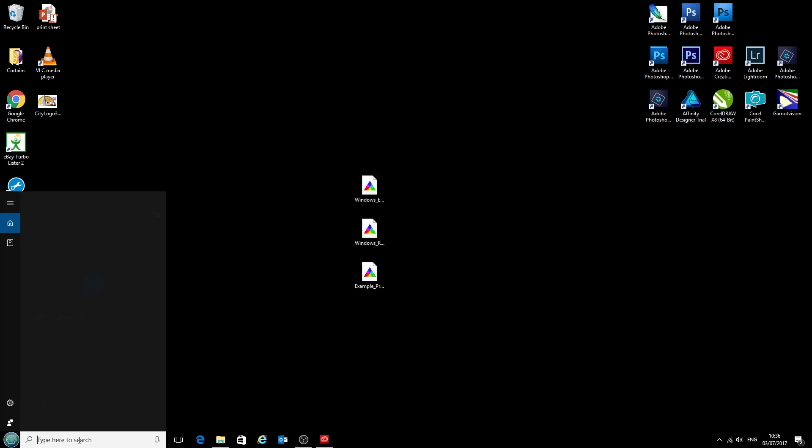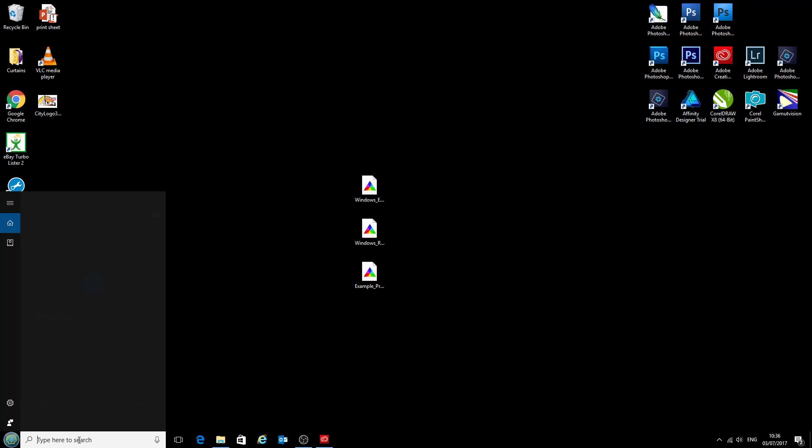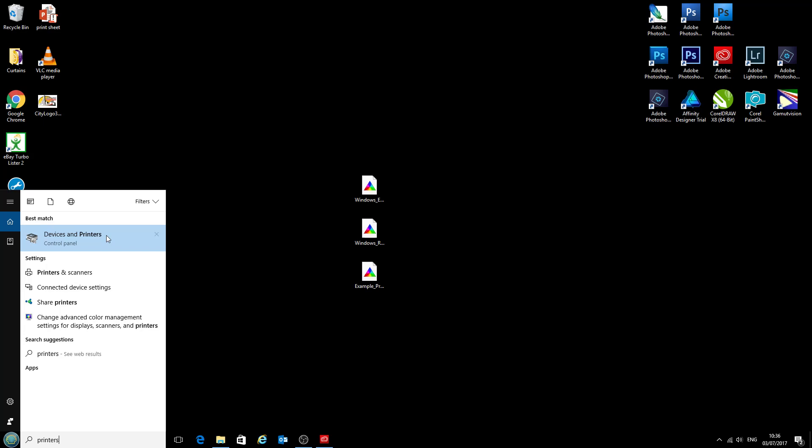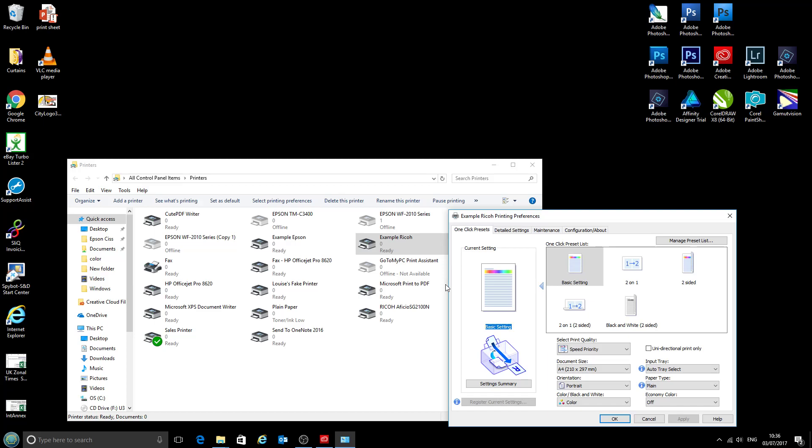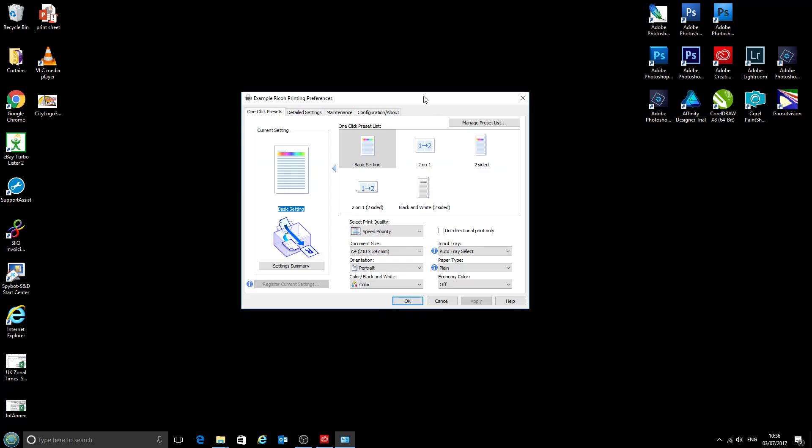To start with, if you're on Windows 10, you can type 'printers' in the start menu and open Devices and Printers on the Control Panel, or alternatively go Start and then Printers. Today we're going to be using this example Ricoh printer, but yours is probably called something like Ricoh Officio SG2100N, SG3110DN, or SG7100. We'll right click on the printer and select Printing Preferences and then we'll have this box pop up.